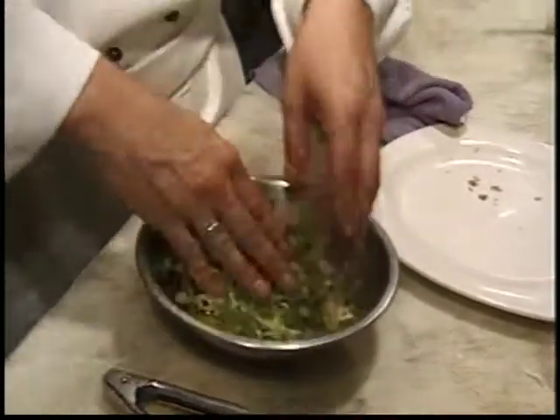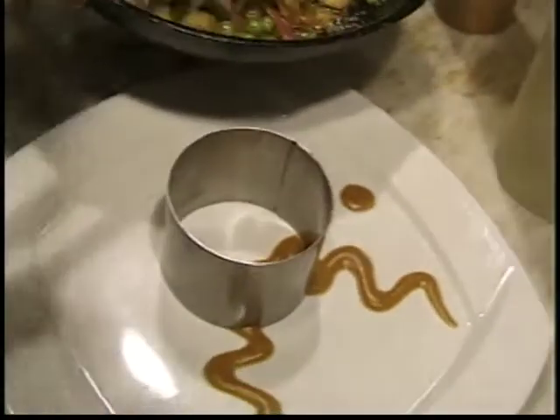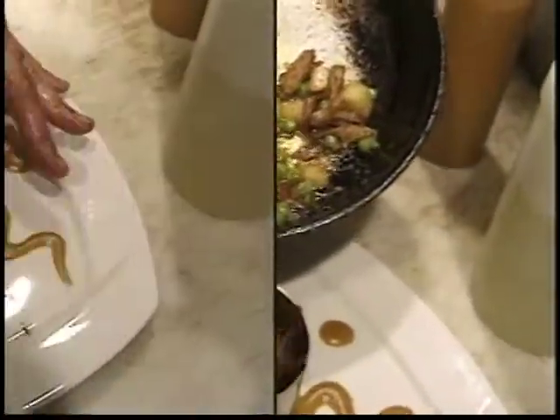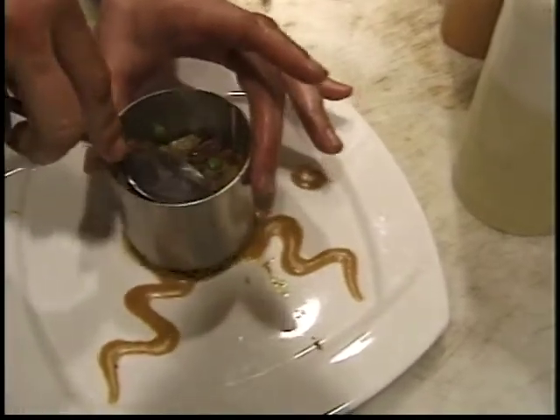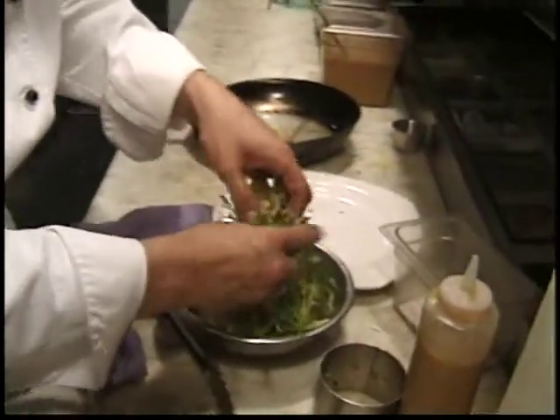Since this is kind of a hot-cold dish, you're going to take your hot items and fill the bottom of this. Just want to smash it down some — you don't want to smash it too much so you don't want the oils to start coming out. Then what you're going to do is top it — we're going to top it with the salad.